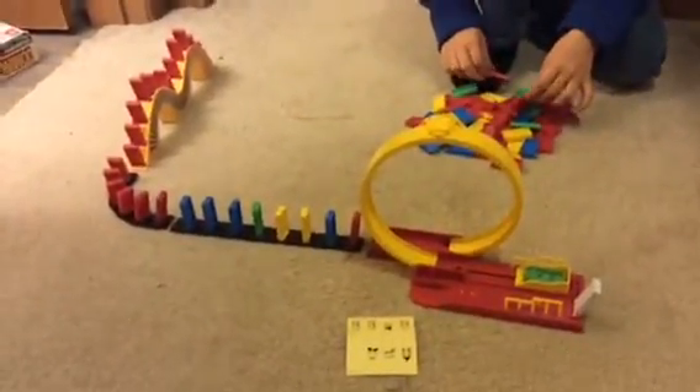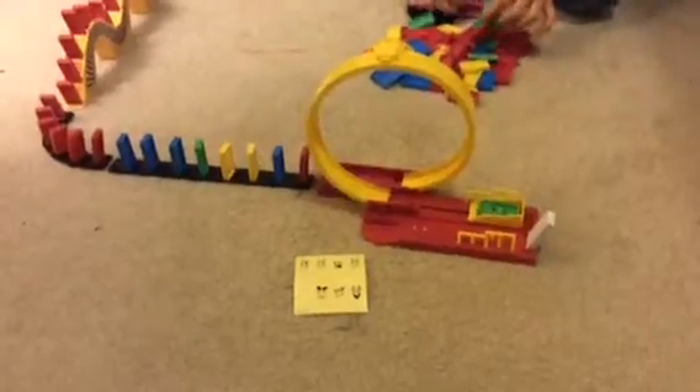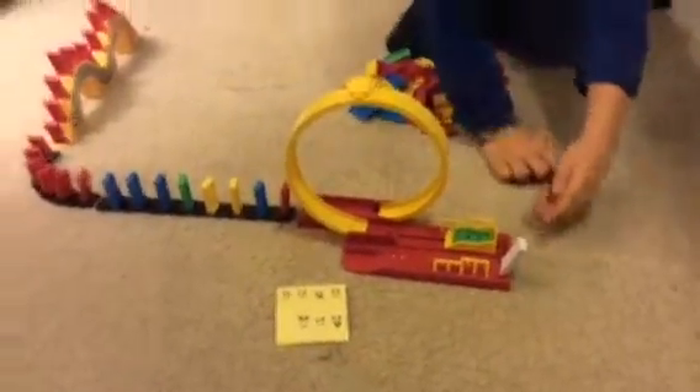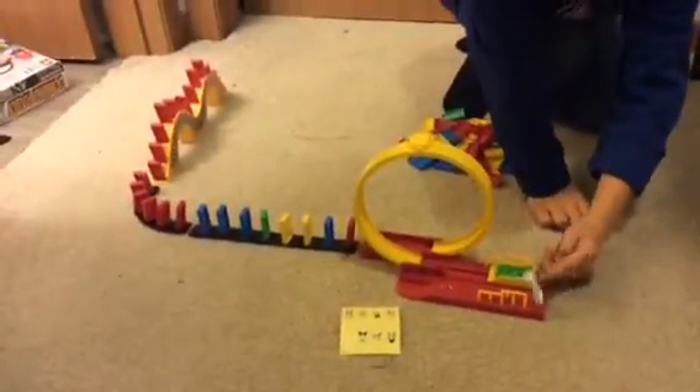Alright, so let's try it. Are you ready? Ready? Go!